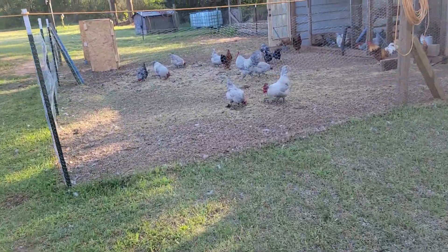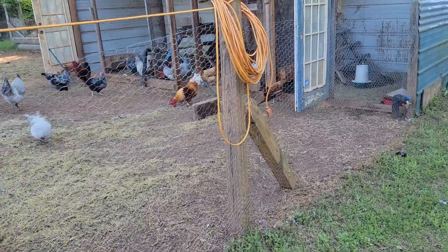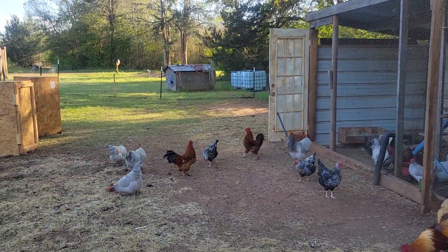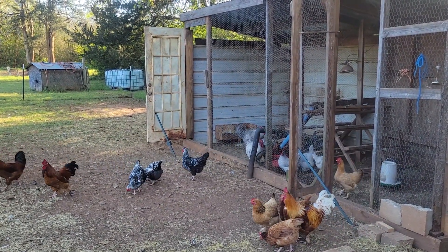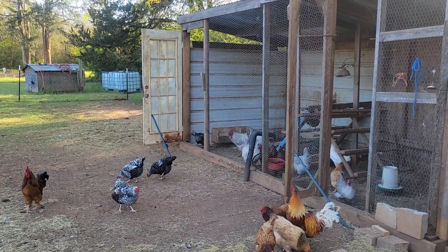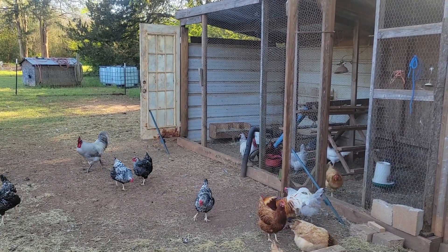I'm probably not going to do much else today since I was feeling poorly this morning — I don't want to overdo it and have another bad day tomorrow. I thought I'd do a quick video for you all. When I had just the one pen I didn't really clean it out — I'd just move it to a new spot once the chickens ate all the grass inside.